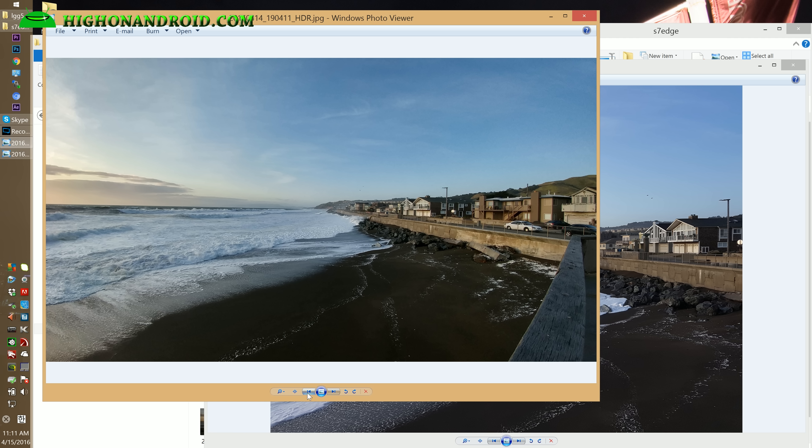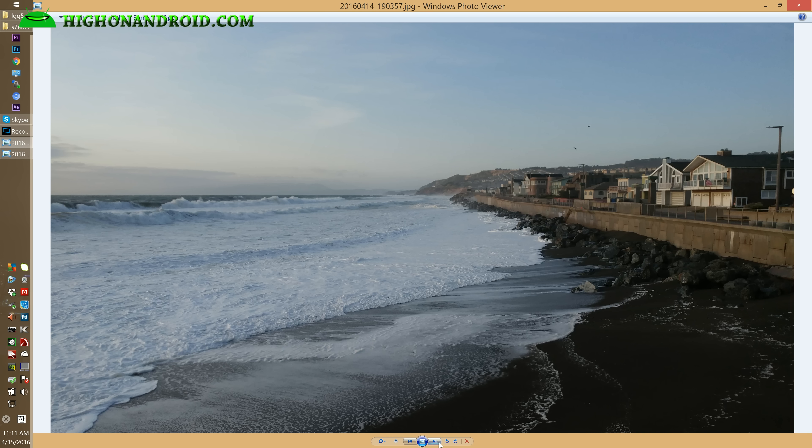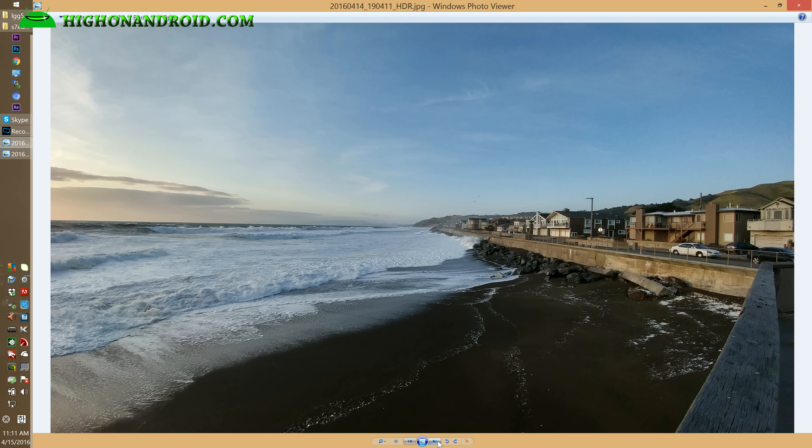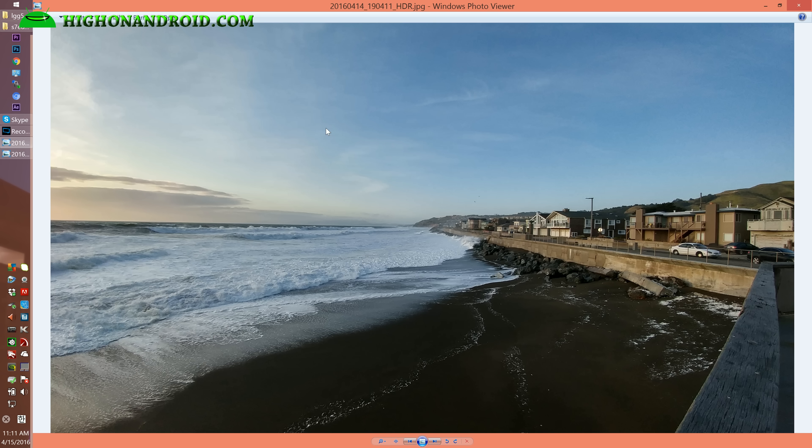This is the same photo taken with the LG G5 — here's the normal and here's the wide angle from the same location. You can see the advantages of having a wide angle: you can be in the same spot and get two very different photos. The super wide angle look is actually what I prefer here because you get that nice wide view.